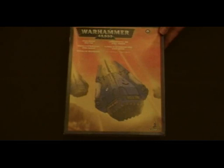Hi guys, another unboxing video. This time it's the Space Marine Drop Pod. I'll show what's in the box.